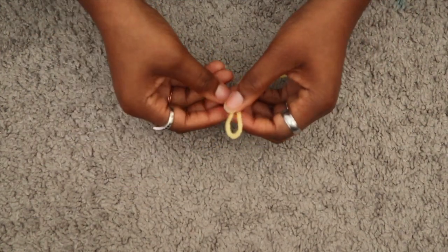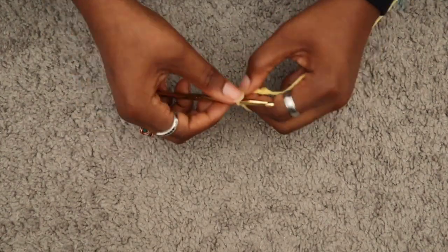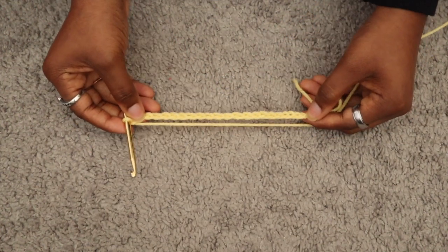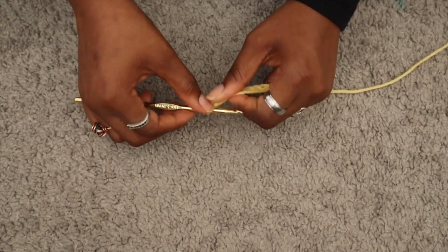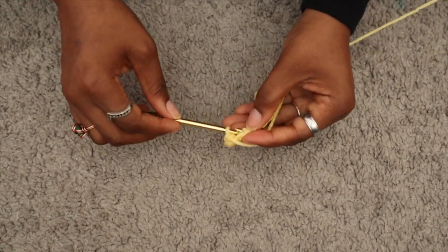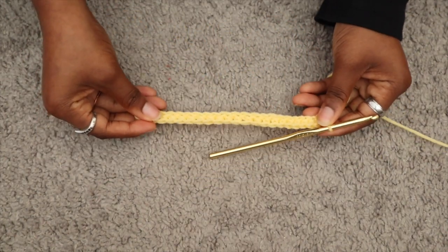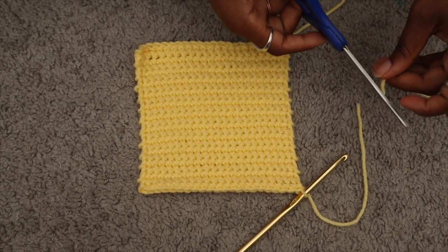When I created the squares, I started with a slip knot, then took the crochet hook and chained 23. Once I finished the chain, I flipped my work and then single stitched all the way until the end of the row. Then I chained one, flipped my work, and repeated that process until I had 26 rows in total.